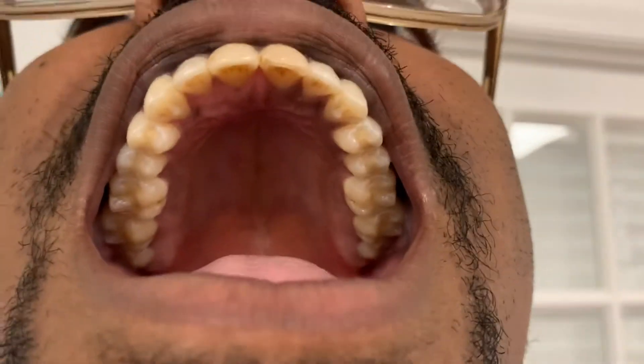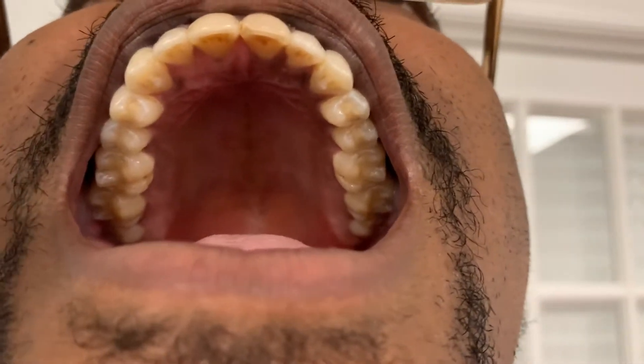This one can be a little bit tricky. You want to bring your phone as close up to your mouth as you can — that is perfect right there. You can see the whole arch if you look, and that's for the top.